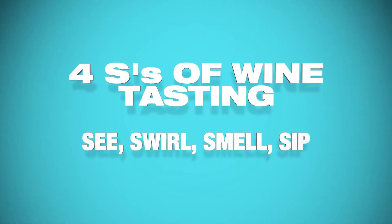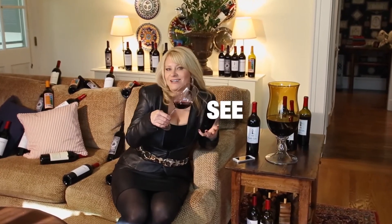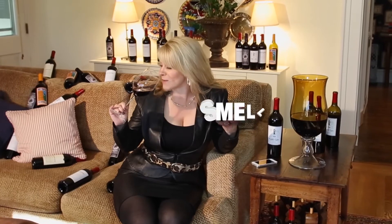See, swirl, smell, and sip. When you look at the glass of wine, you're looking at how young or old it is. This is a nice, vibrant purple color, so we know it's a young wine. You're going to swirl it, coating the sides of the glass — not to look at the legs or the tears, but to release all those aromas. You smell the wine: I get a nice spiciness and red berry fruit to it.